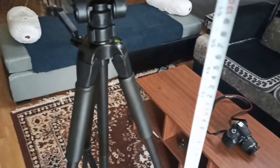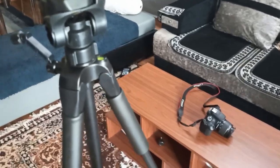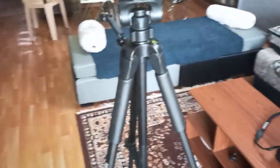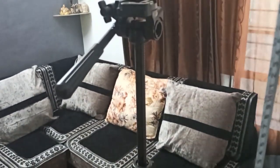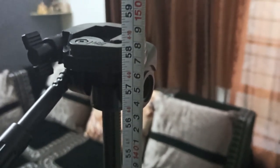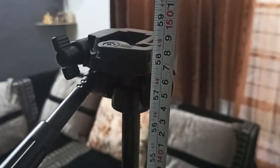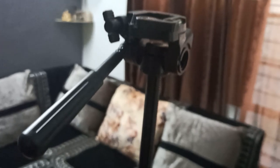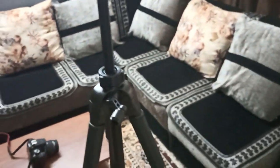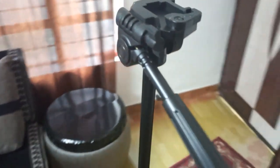Now let's measure the height after cranking the top section up to its maximum level. As you can see, I've cranked the top section up and all three bottom frame sections are extended. The total maximum height it can reach is around 148 cm, which is a good height. My own height is around 5 foot 11 inches, so this will work for any kind of video, shot, or photo. You can also take a 360-degree view.